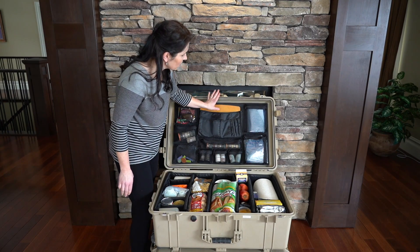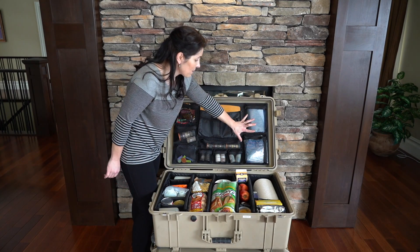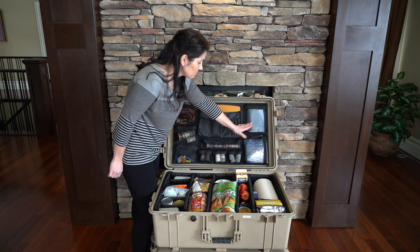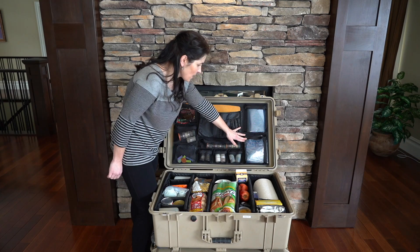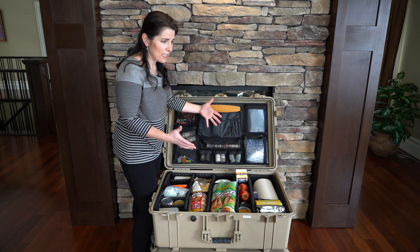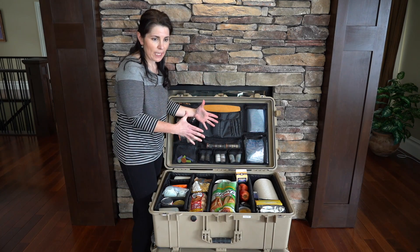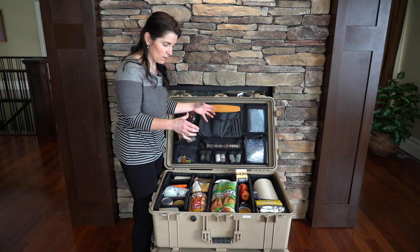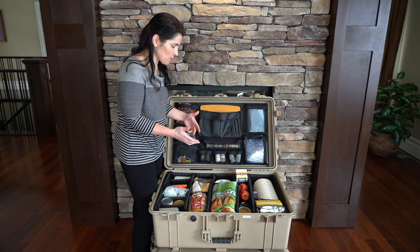To finish off our lid organizer, we carry baggies over here — large baggies and sandwich size baggies. The larger baggies are for our food waste and smelly stuff. It's great to be able to squish the air out at the end of the day and it just helps with the smells.